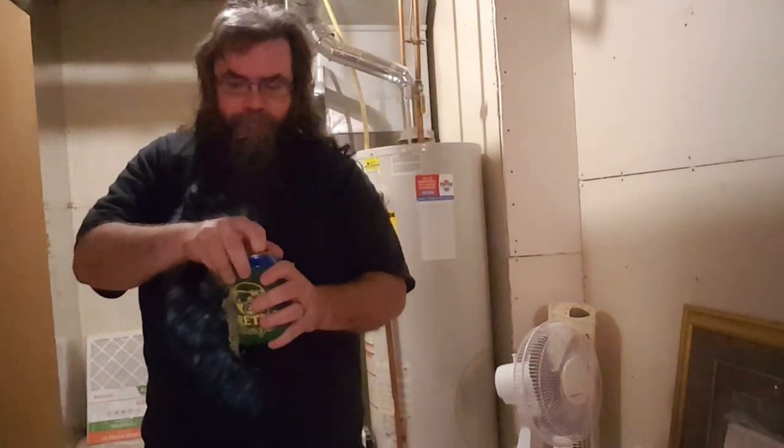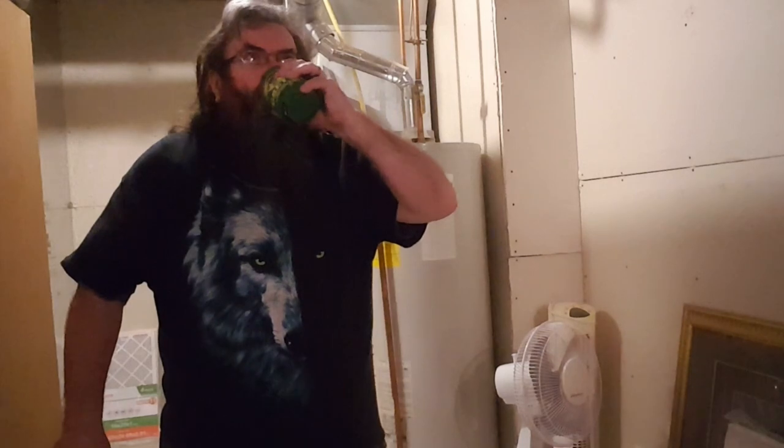Until next time, thanks for watching. The comment box is open and I'll see you next time at WVF — Go!